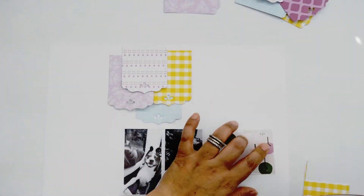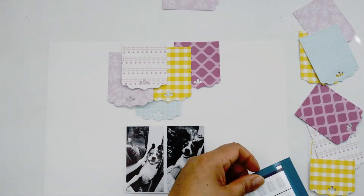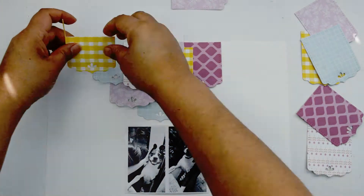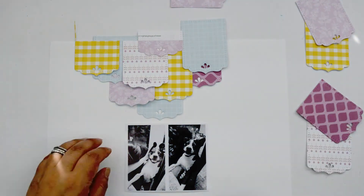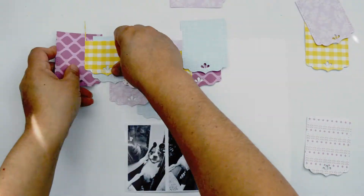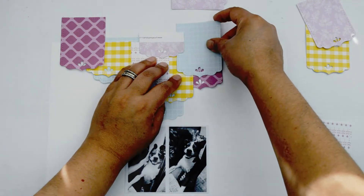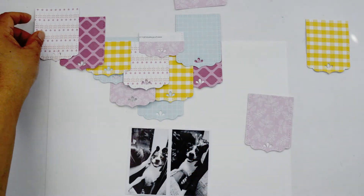With all those banners I created, I'm going to create a triangle — think of it as a chevron, like a banner hanging from the top of my layout. It's going to form a triangle, and for that I'll just layer the banners so they create the formation. I'm going to play with the patterns and use mostly the b-sides of the papers because they have a plainer pattern, which is easier on the eye when combining all the colors.